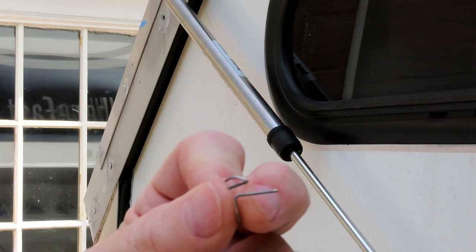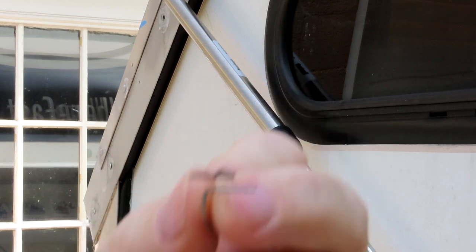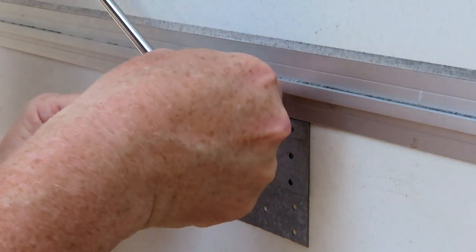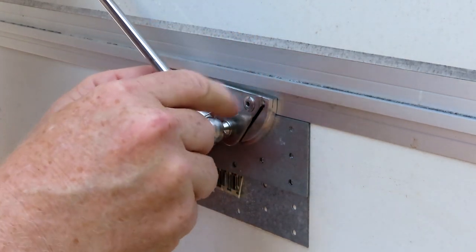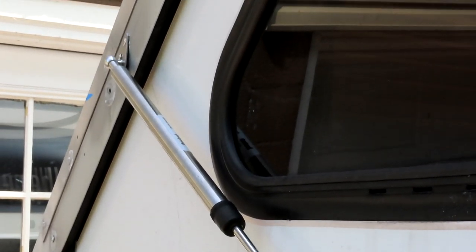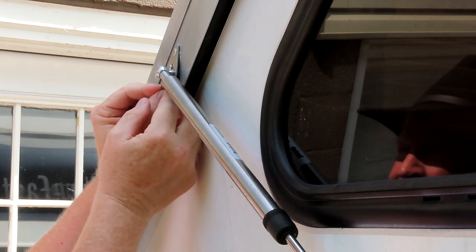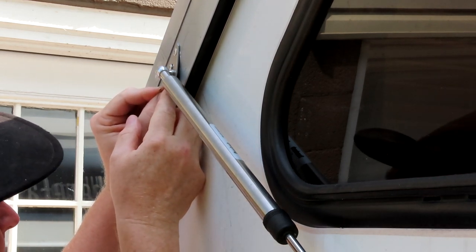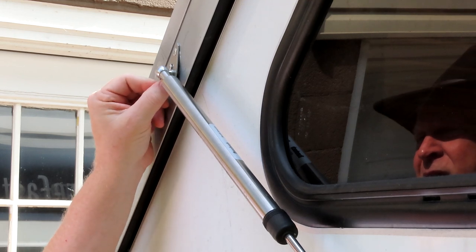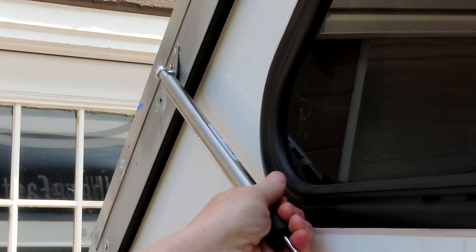I'm going to flip it right now — you just pull that pin out and flip it. There, see how easy that was. Now I have the pins in my hand and I'm going to put them back in. The hard part is putting them back in. They're back together — good and tight and it works fine.